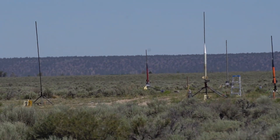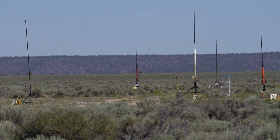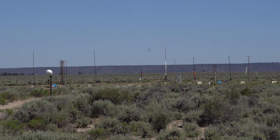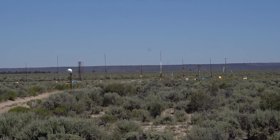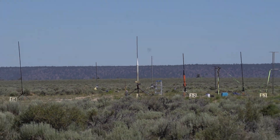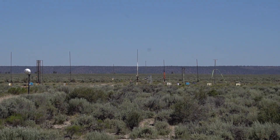We have Grant with the Wild Punisher. This is a 4-inch diameter, 70 inches long, weighing 21 pounds. It's going on an M1830 C-star motor. We're going to shoot with the main at 11 feet. Grant, are you ready? We're going in 5, 4, 3, 2, 1. We're going in 5, 4, 3, 2, 1.